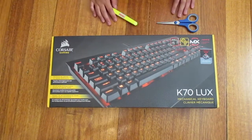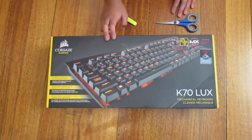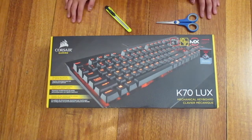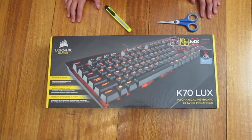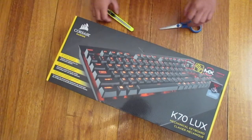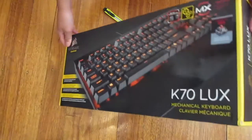Yo, what's up guys? It's me Cycle and welcome back to another video. So I got a new keyboard — it's the Corsair K70 Luxe, the red version. I'm just going to unbox it. This is like a different video; I normally do gaming videos, but why not? To show you my new sexy keyboard.